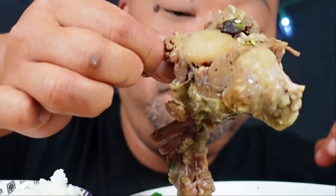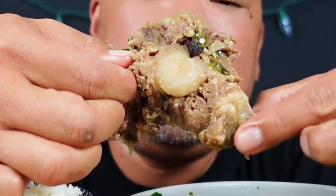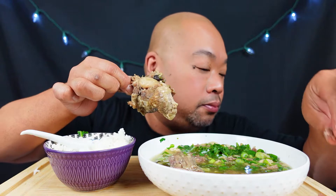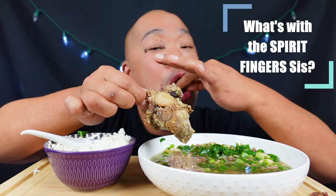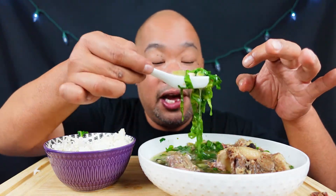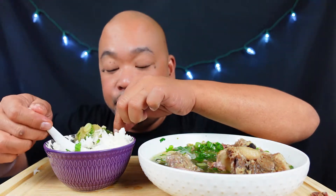I'm gonna use my hand so y'all can see this oxtail. I really want to slurp it — it's just so tender. So if you guys ever have a chance to make this style of oxtails in a soup, there's so many ways and people have different palates. But if you guys like ginger, if you guys like a hearty peanut broth, mustard greens, Chinese mustard greens, some green onions and cilantro — this is the meal for you.